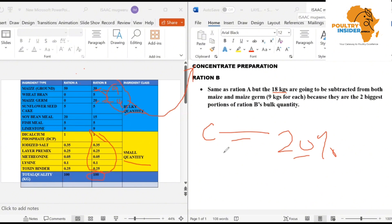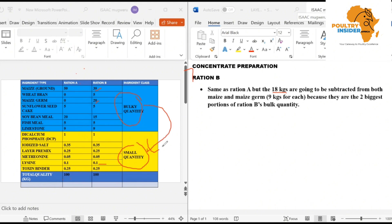The reason we are making this concentrate is because, for example, if you take lysine which is 0.1 kg and mix it into the bulky quantity — which makes up about 95 percent of the total feed — this 0.1 kg of lysine will not mix completely, will not mix properly. And what you will end up with is a poorly balanced feed. That is why we first mix the small quantity with a portion of the bigger quantity, to make sure that lysine, methionine, and all these small quantity ingredients have been properly mixed into the whole feed.